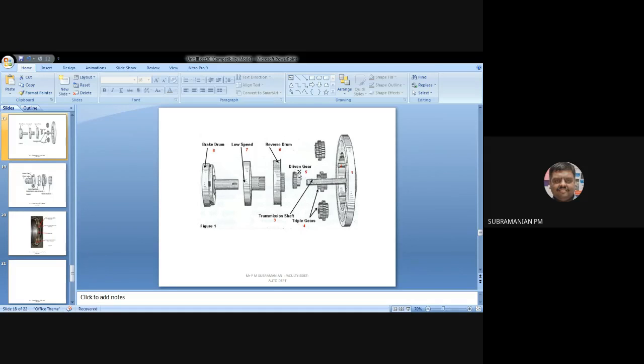The driven gear will be free to rotate on the transmission shaft — meaning I will not be taking power directly from the transmission shaft to the driven gear. Whenever power is delivered to the road wheels, the driven gear will be rotating, but it is not connected to the transmission shaft. The driven gear will be connected to a shaft, and that shaft has a keyway. Whenever the driven gear rotates, the shaft rotates and the brake drum assembly also rotates.